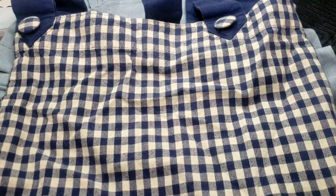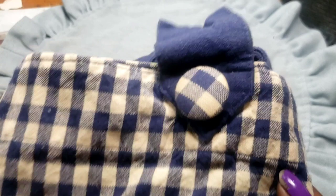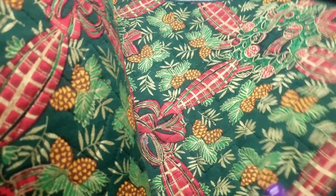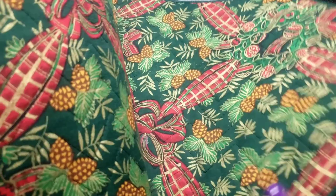Next we have a set of four holiday placemats — they've got bows on them. One, two, three, four — nice thick ones, no stains, rips, or tears. I was looking to see if one had a tag so we could see the maker, but unfortunately no. Two dollars.